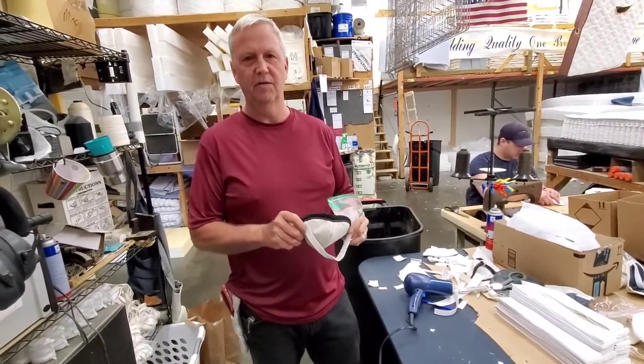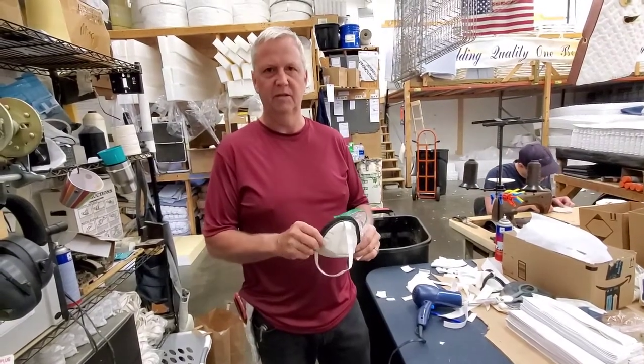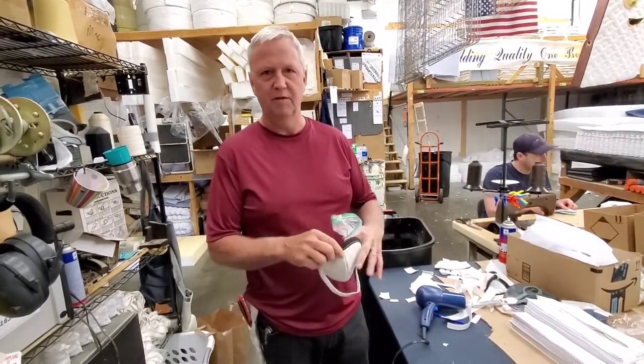All right, I wanted to show you a demonstration. If you want to know if your mask is working, we came up with this to test our mask out and it seems to be pretty effective.